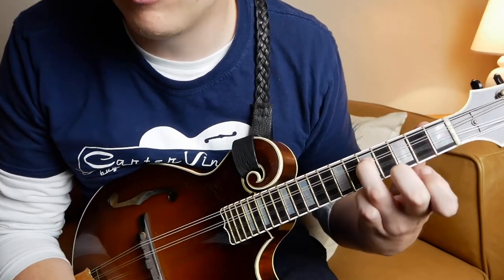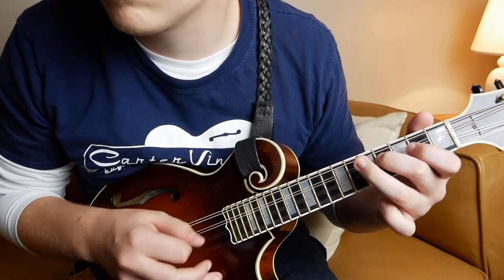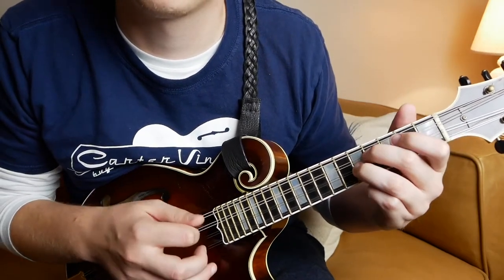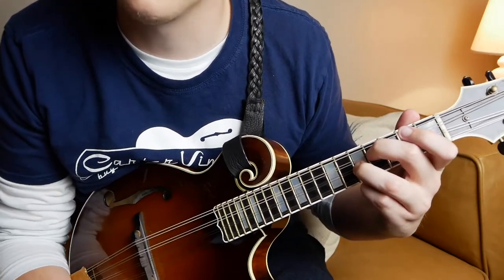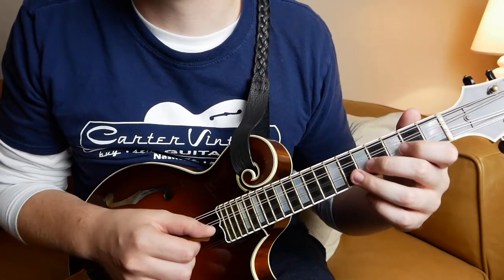It's got kind of this bouncy back and forth movement. And of course, it's got a flat seven on that G note because we're in the key of A. So moving on, we're going to hit this D double stop, which is basically just your D chord played with these two fingers. And of course, the fingerings are represented in the tab.